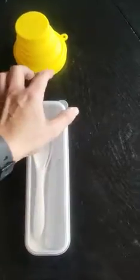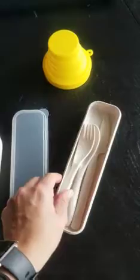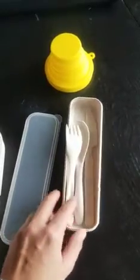I like that it comes with utensils because once you're on the go, you can just grab it and go. It has a fork, spoon, and a knife. Once I finish using them, I can wash them and put them back in their own bag.